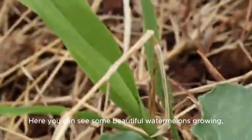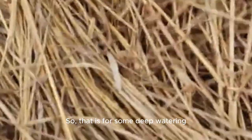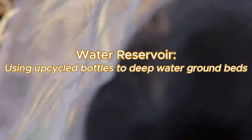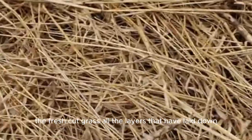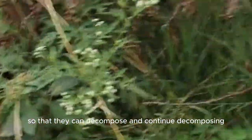Here you can see some beautiful watermelons growing alongside some sorghum. So why do I have these plastic bottles sticking out of the bed? That is for some deep watering — so that underneath the logs, the manure, the fresh cut grass, all the layers that I've laid down can decompose and continue decomposing.